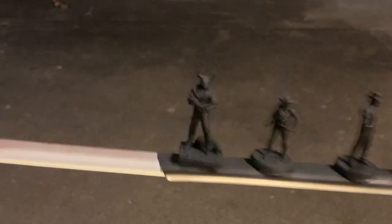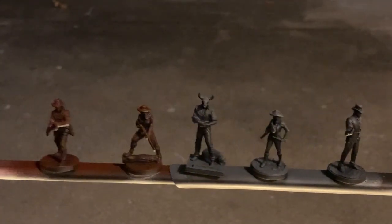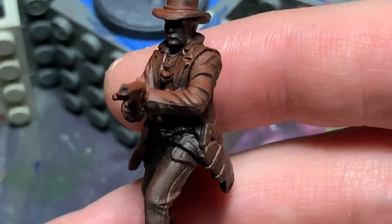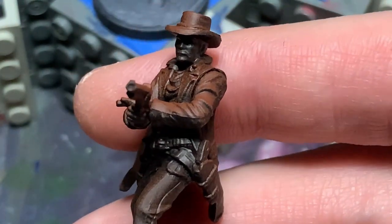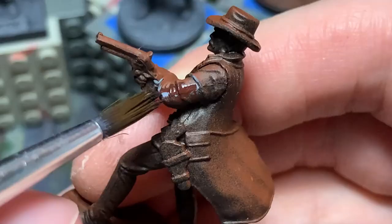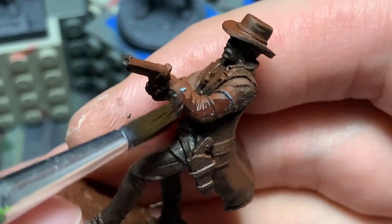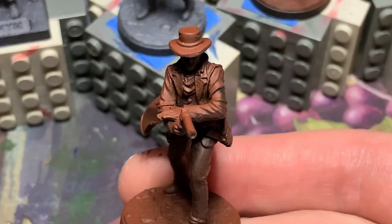With the primer complete, it's time to get painting. Back at the painting station, I noticed that this gunslinger has a major mold line remaining on the arm. Fixing it is simple — the exposed area is in between the red and black, so I mixed dark red and covered it up. Looks good as new.